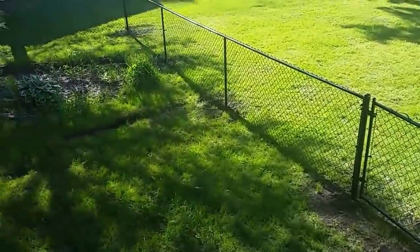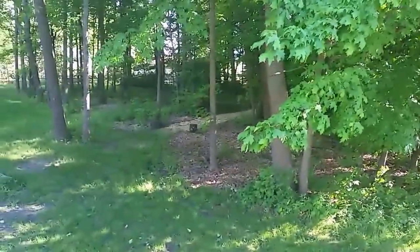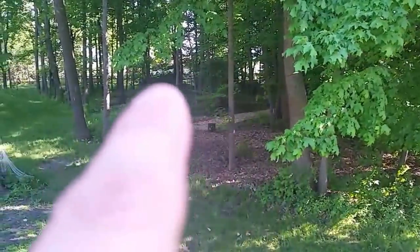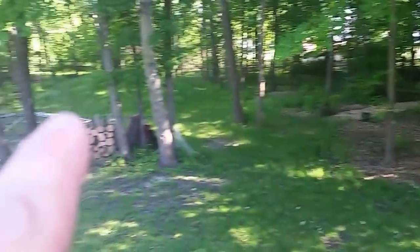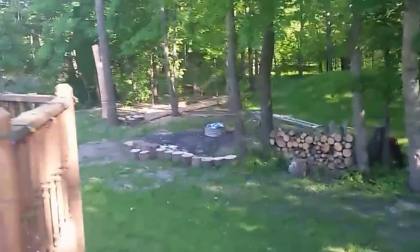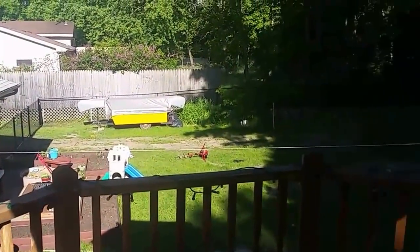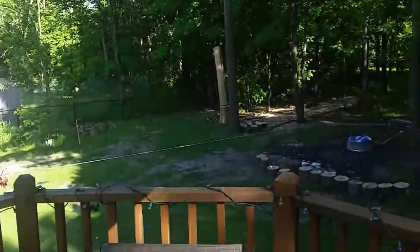The dog fence is complete — not too bad for a couple of rookies. It goes all the way back in there, way back to the corner, and it's flat across the back. It comes all the way back and there's a drive-through gate on that side. Backyard fence project done.